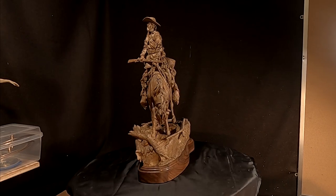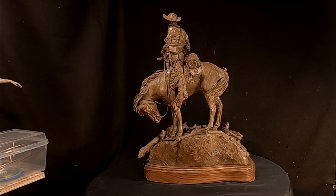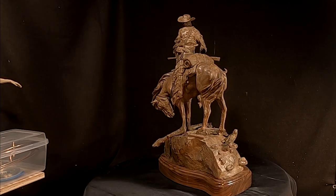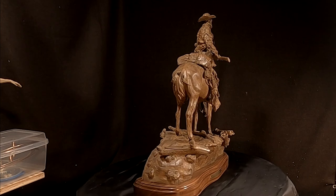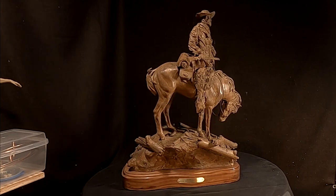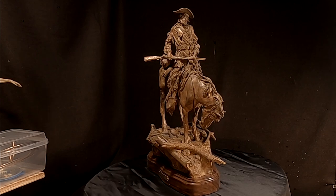This is the finished bronze of Jim Bridger and I'm really happy with the way it turned out. The coloring is a rust patina. I thought it would actually be better to show the bronze in a solid patina rather than one with multiple colors — it shows the bronze off better in the long run.